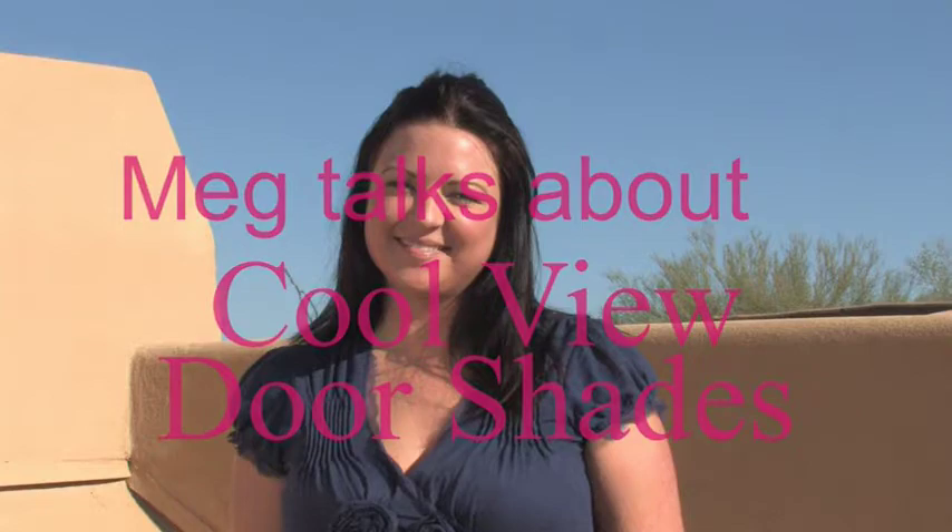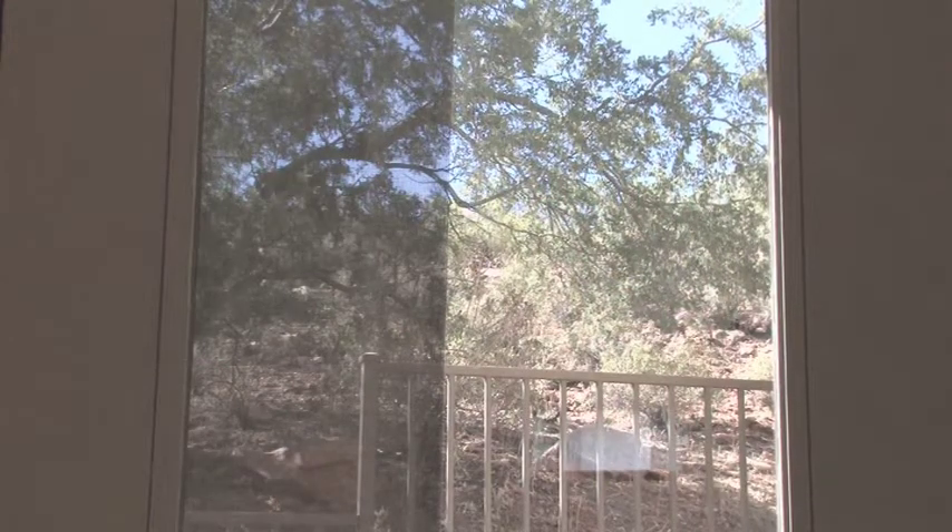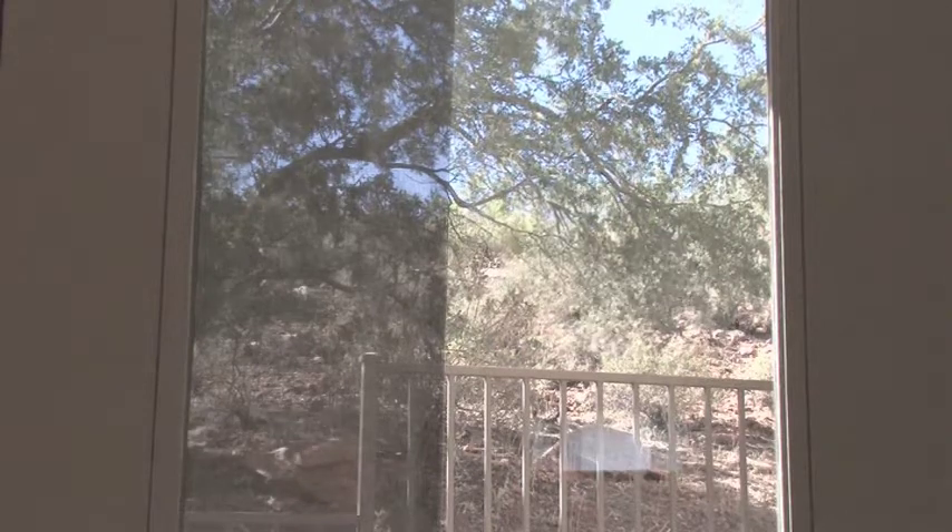CoolView door shades are an easy solution to add a sunshade to glass doors. Our shades preserve your view of the outdoors while blocking the sun's harmful rays.